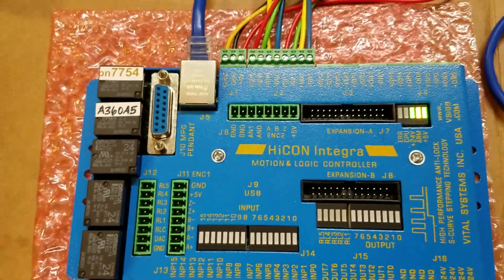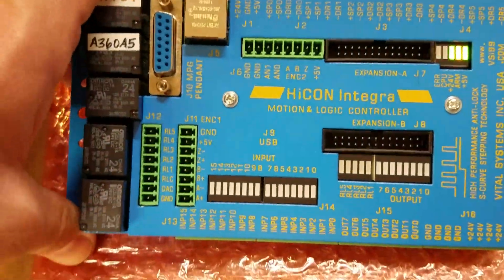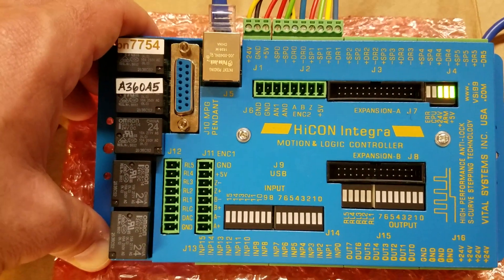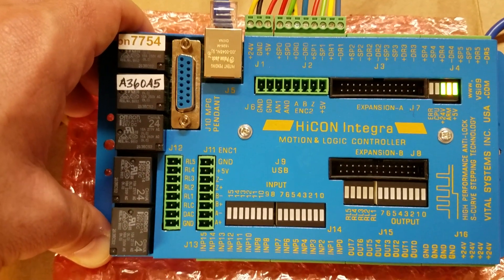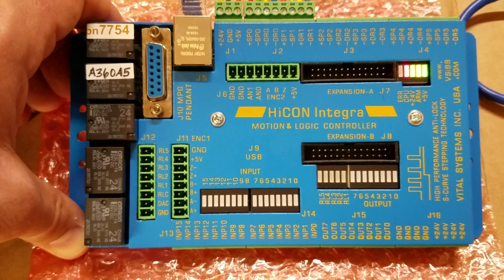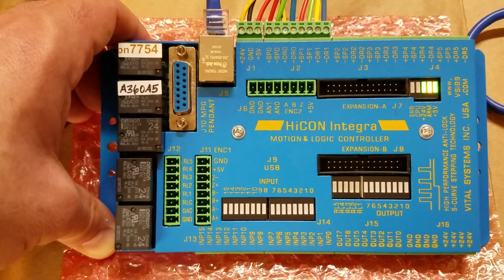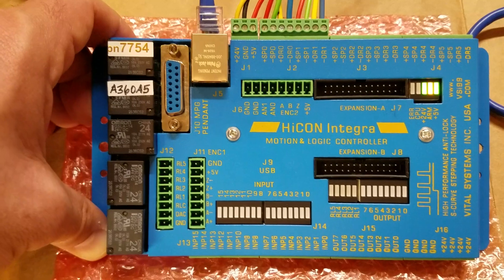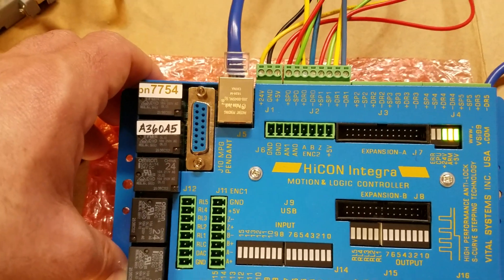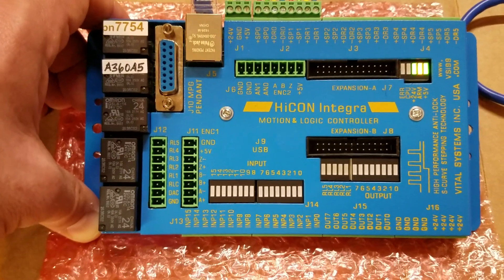The hobby board can do four axes and it runs at 125 kilohertz. If you get the regular Integra, it'll do six axes and runs at 200 kilohertz. I wouldn't get too hung up on the speed — 125 kilohertz is going to be plenty fast enough, especially if you're building a retrofit machine in your garage or basement. I don't think you're going to need more than 125 kilohertz unless you're trying to do something really extreme or really fast.